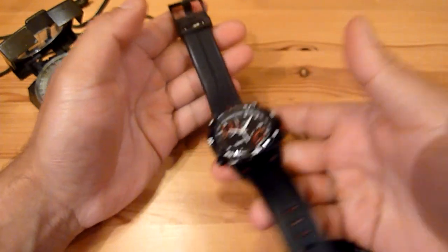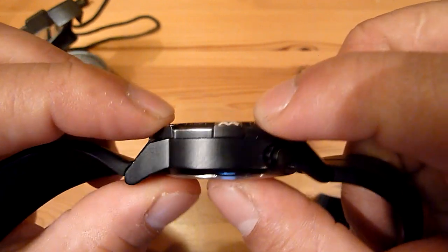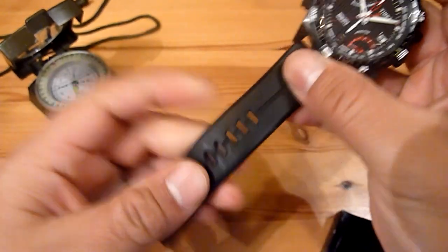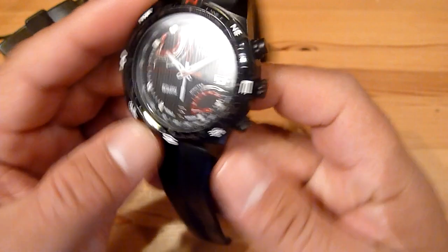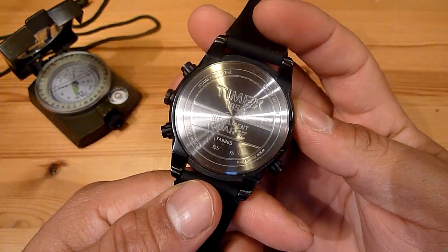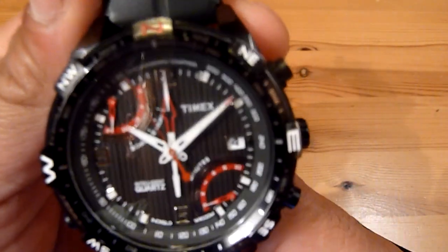First of all, I was very impressed by the look. As you can see, it's a beautiful watch, very nice to the eye. It's very thick and has a heavy feeling, but you don't feel it heavy on your wrist because the wristband is very comfortable — it's very soft rubber — and it feels very durable.